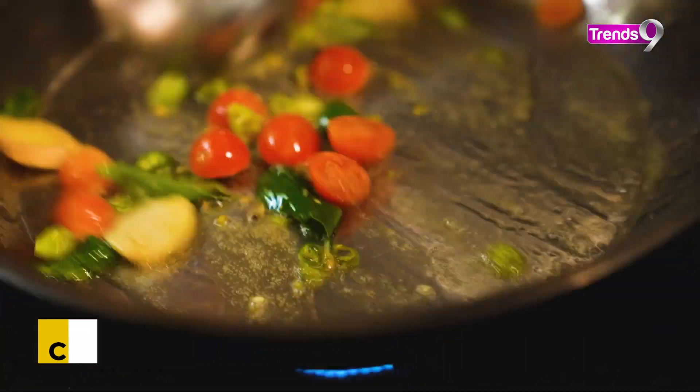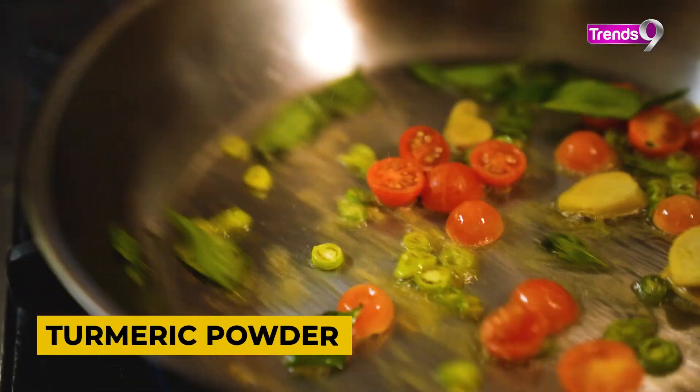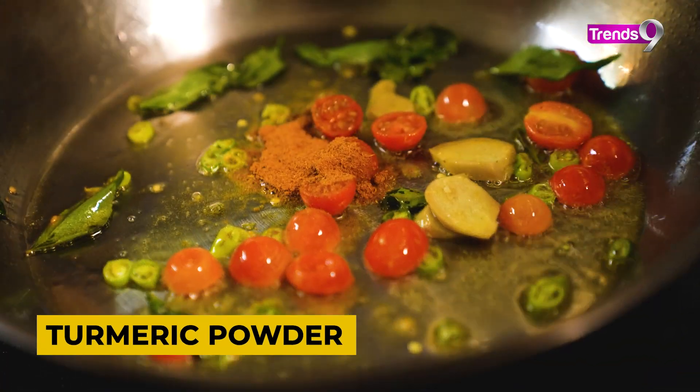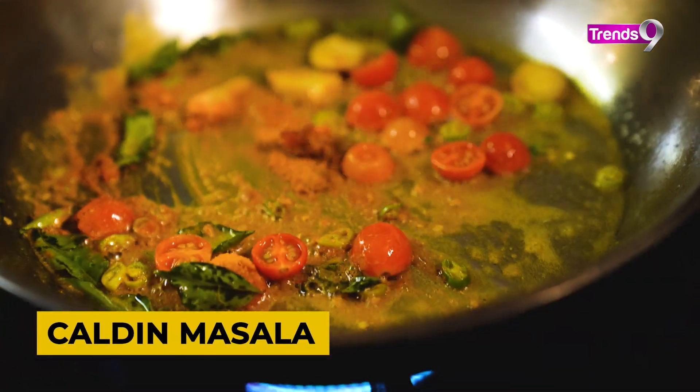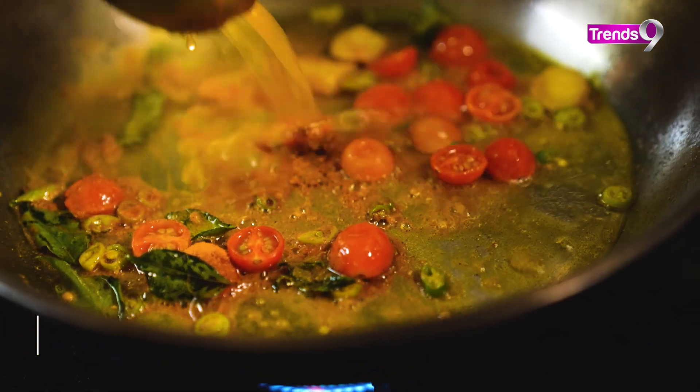After the flavor and aroma come out, add haldi. We use kaldine masala here, but if you don't have kaldine masala, there is no problem — you can use haldi.